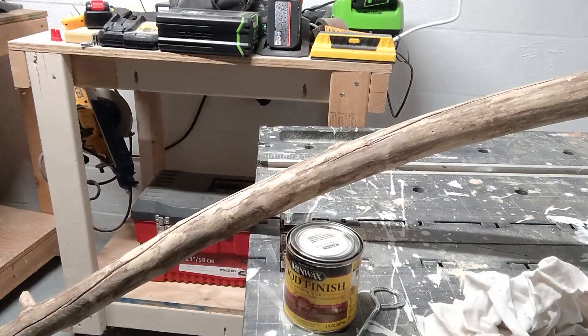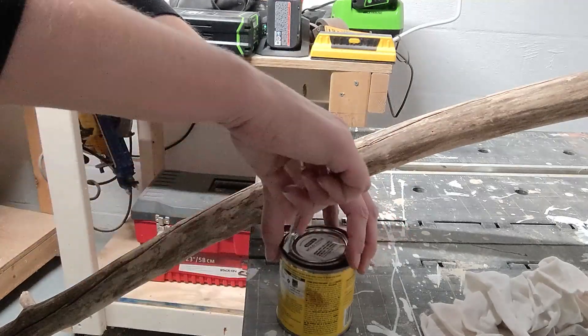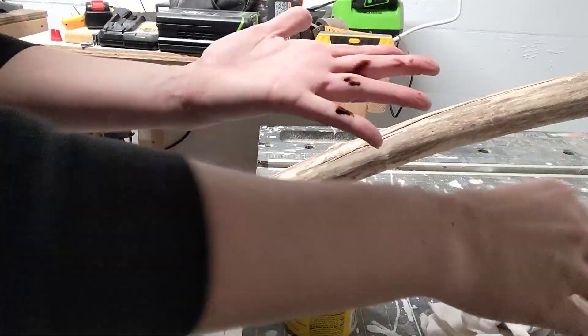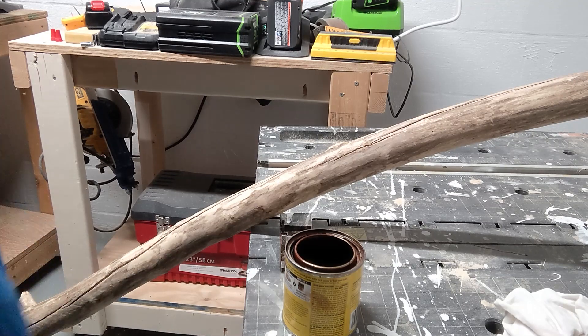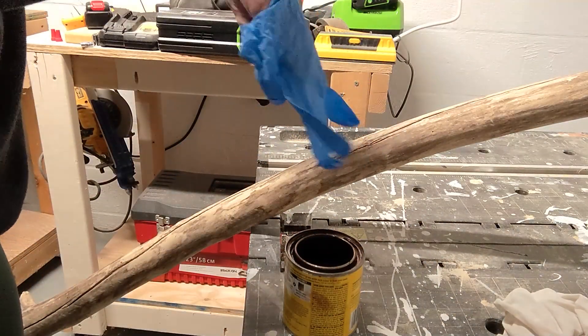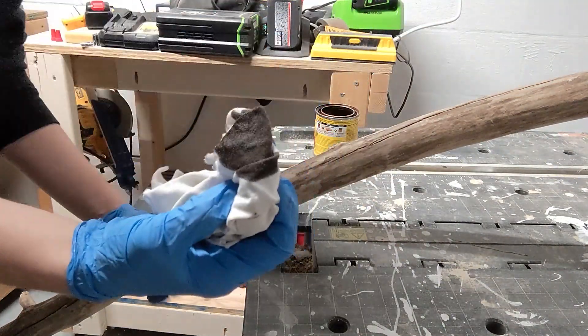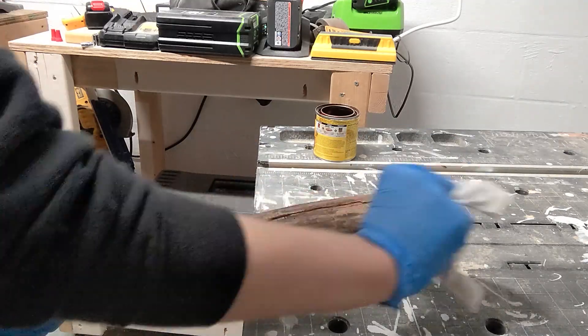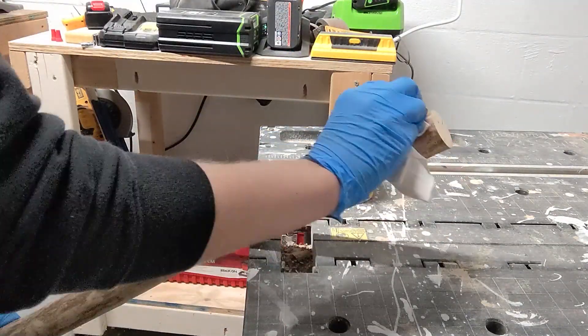After I was done sanding, I wiped the piece down and then used a wood stain I had on hand to wipe down the entire piece and darken it a little bit. I didn't want that whitewashed beachy look — I wanted to darken the branch, and I also felt like this gives it more of a darker, barky look that you'd have if you left the darker bark on. I popped on some gloves and, for this, I didn't even use a brush — I just dipped the stain into a rag and wiped it on.